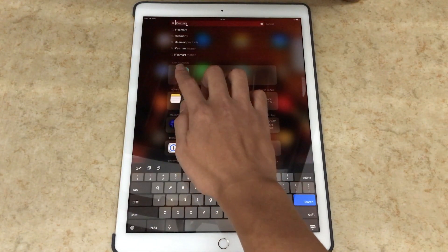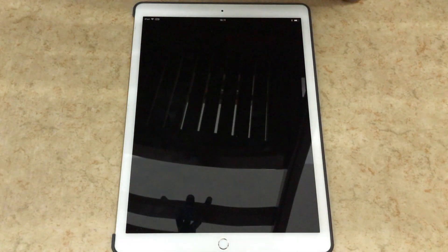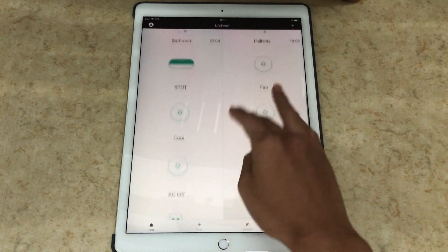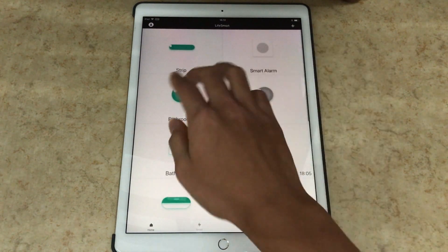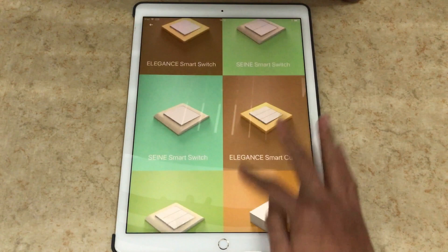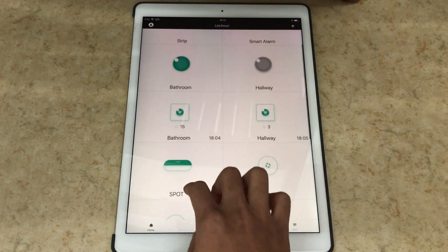You grab the Live Smart app from the App Store and you'll be greeted with a login page. You have to register an account and sign up, but in my case I just logged in. After you log in the app restarts and shows your registered devices — I've named things like remote controls for my AC, lamps, gateways, and the light strip. To add devices, press the plus button on the top right, tap add device, search for your device — for example a light strip — then just follow the instructions to pairing.